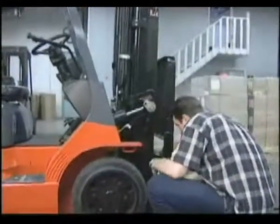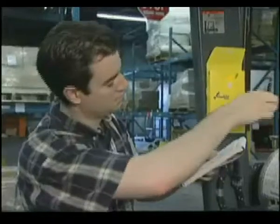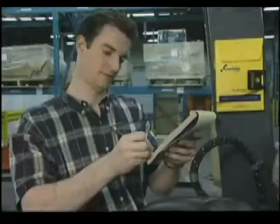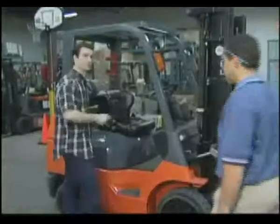The Checklist Caddy provides a circle check guideline of the many important components on a lift truck that need to be inspected. Checklist Caddies are available for counterbalance, internal combustion, and electric forklifts, as well as narrow aisle and electric pallet trucks.